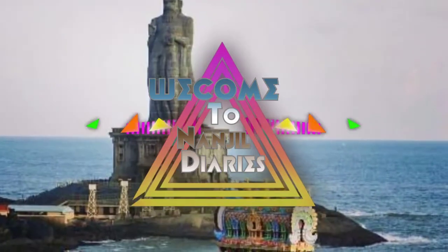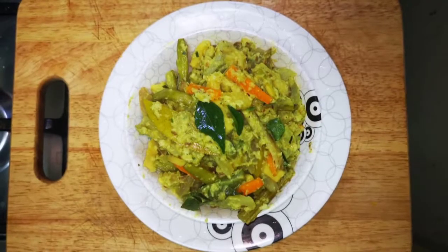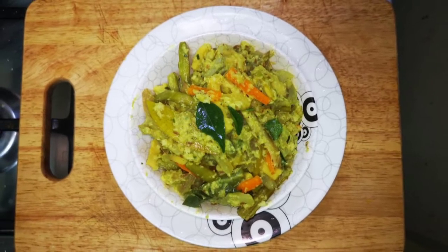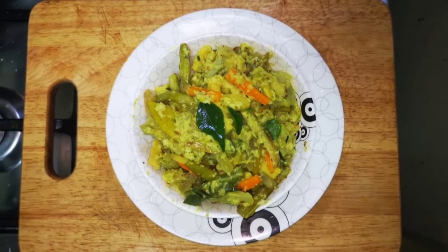Welcome to Nodule Dadies. We are looking at some recipes. Now we are going to see an avial recipe. Let's see this video.